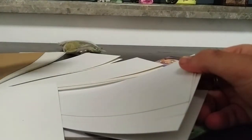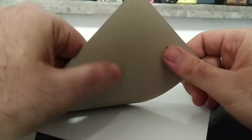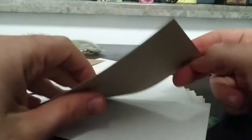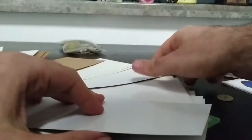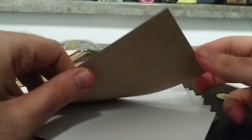Then we have another type called CCNB paper. It's a paper where one side is white and the other side is similar to your cardboard. If we use a CCNB paper like this, it will glue to the piece a lot better.